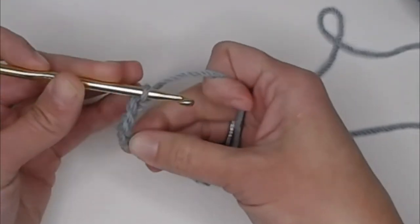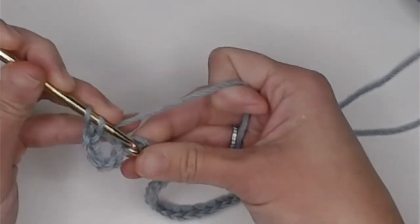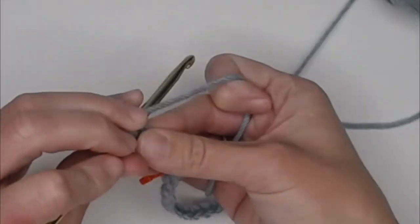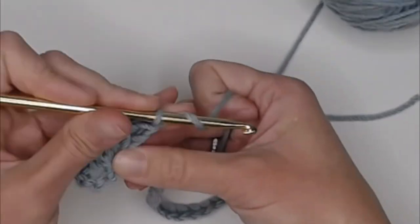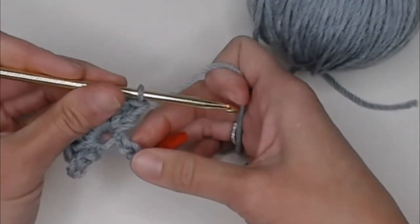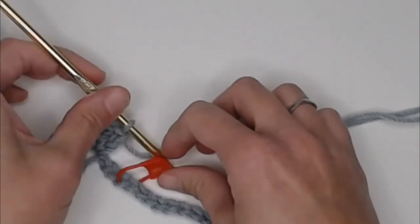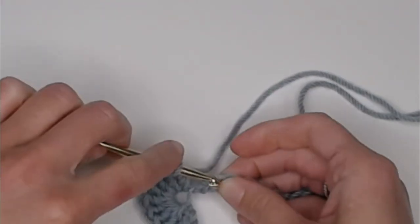Going back to the pattern: making nine double crochet stitches in the sixth chain — one through nine. See how that stitch just totally shrinks? Now in the stitch space that we have marked, we're going to single crochet. Remove your stitch marker so you can use the stitch — it's that stitch right here — and single crochet.